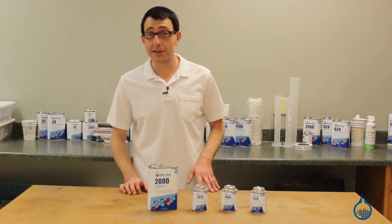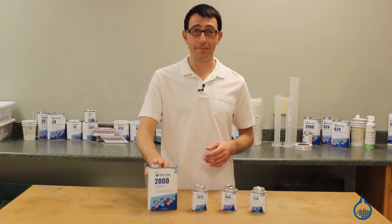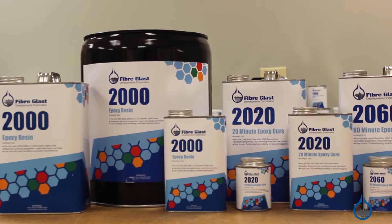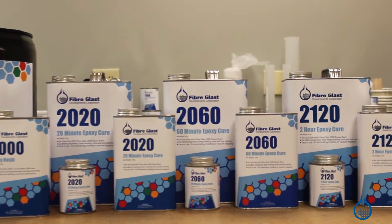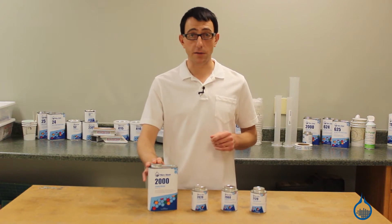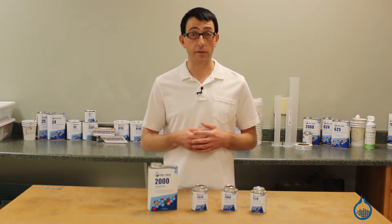Hi, I'm Chris from Fiberglast. Today we're going to show you our System 2000 epoxy resin that we carry on Fiberglass.com. System 2000 is a general purpose room temperature epoxy resin used for making composite parts with reinforcing fabrics such as carbon fiber, fiberglass, or Kevlar. This resin is intended for the creation of high strength parts and molds, and is primarily used for structural applications expected to be used in a room temperature environment.